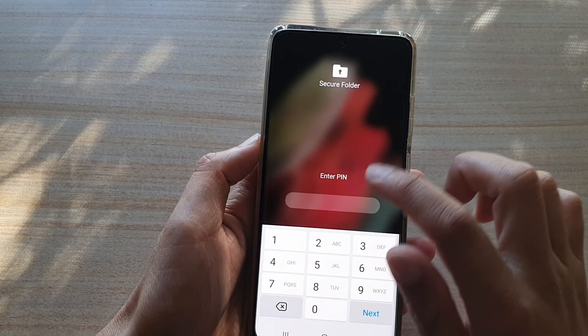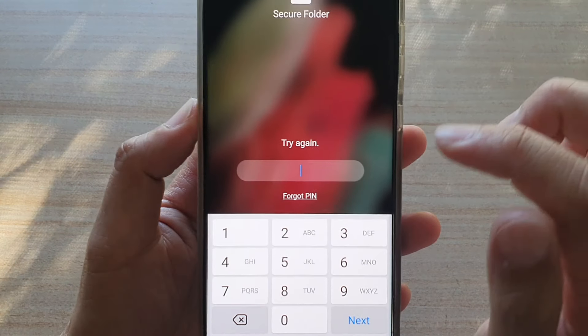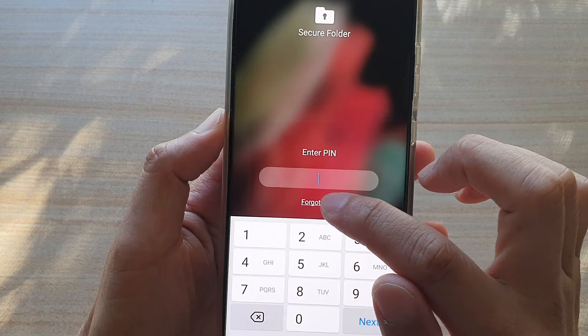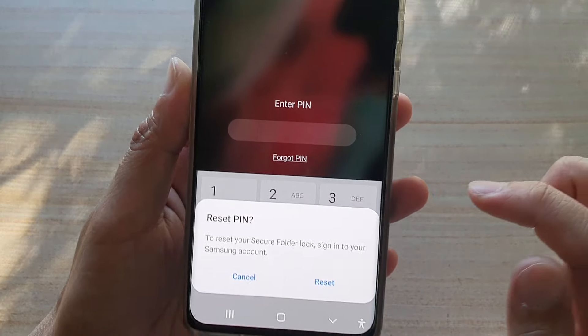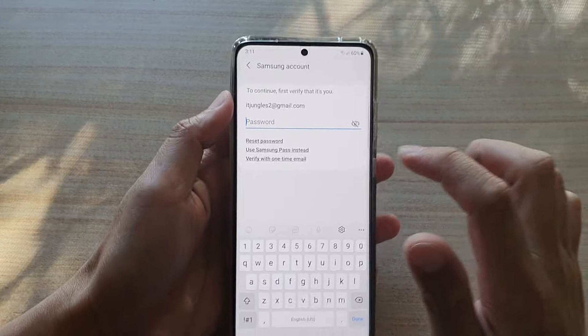Now that we have another chance to enter a PIN or password, tap on 'Forgot PIN' or 'Forgot Password'. On the next screen, tap on Reset.